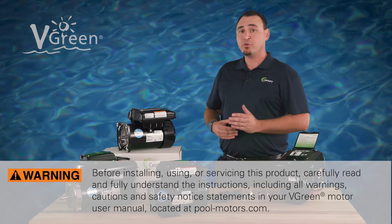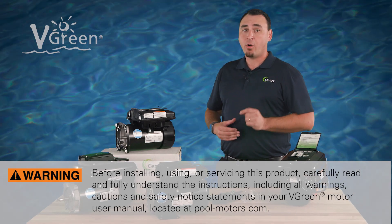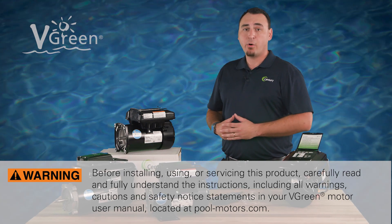Before installing, using, or servicing this product, carefully read and fully understand instructions, including all warnings, cautions, and safety notice statements in your Vgreen motor user manual.